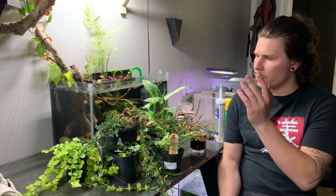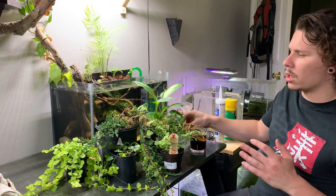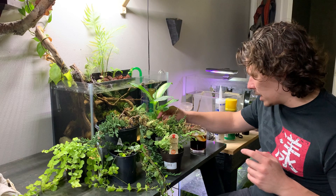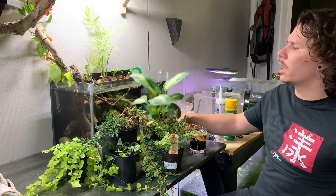Now that you've seen the fish, we're going to add these plants. First things first, we've got the Dieffenbachia maculata — so that's this big guy.